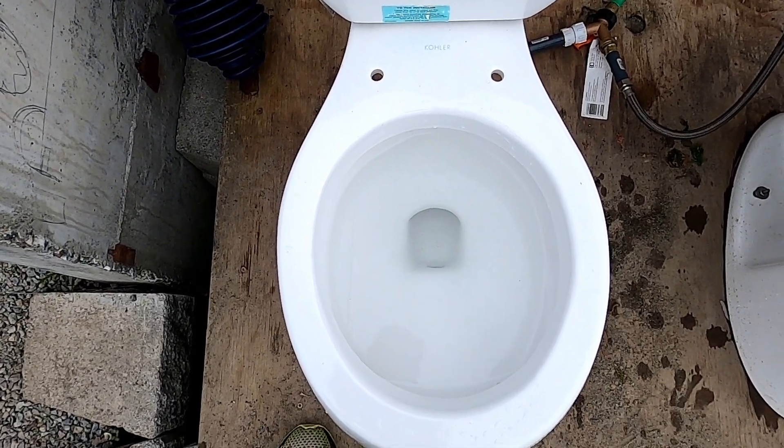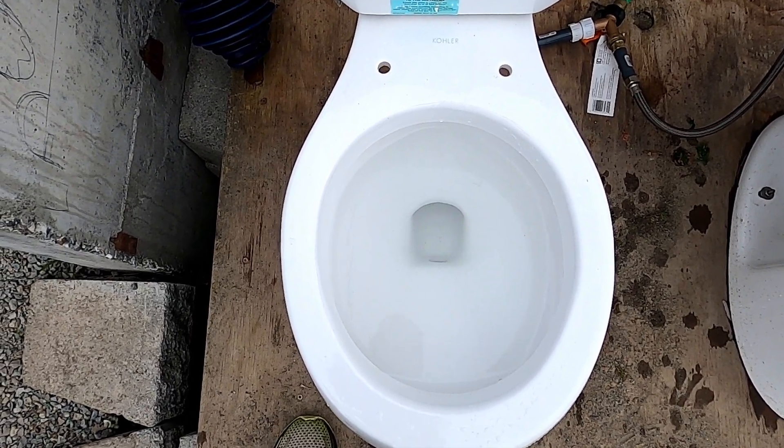Hey guys, here is my Kohler Wellworth Waterguard flushing.